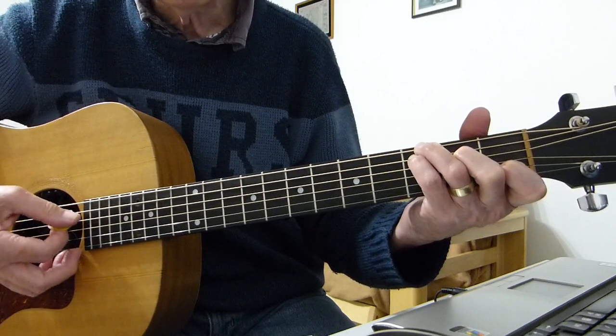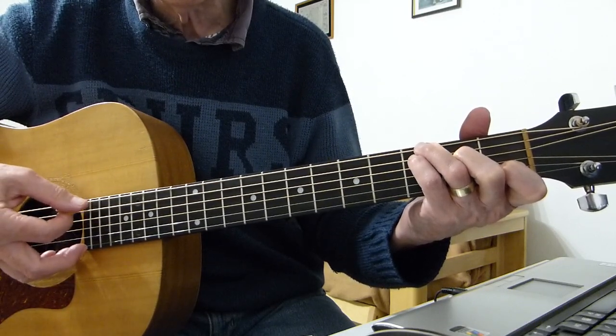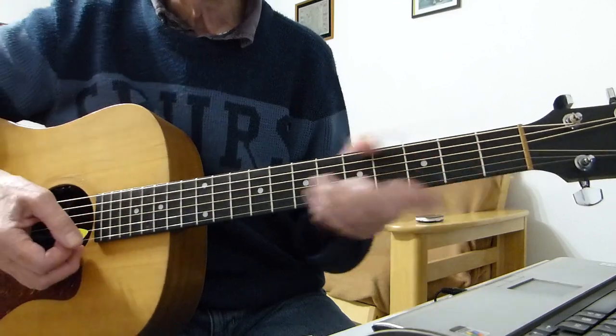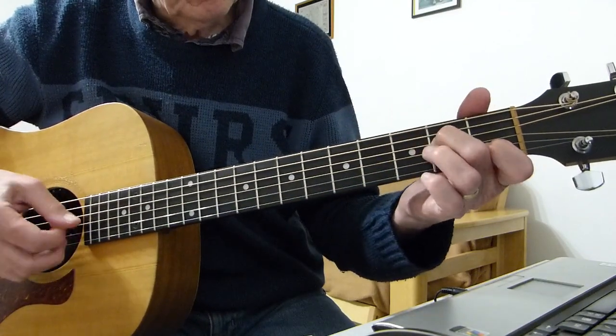So: fifth string, third fret, strum, C chord, then the sixth fret on the third string, sixth string third fret, strum — alternately. So the whole intro from the start, slowly.